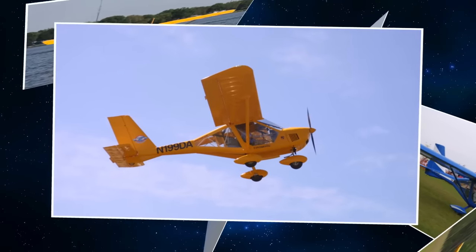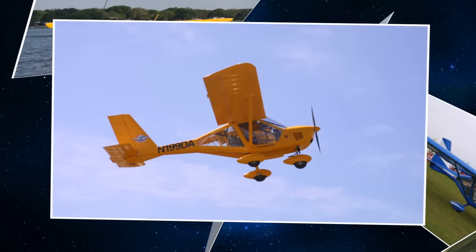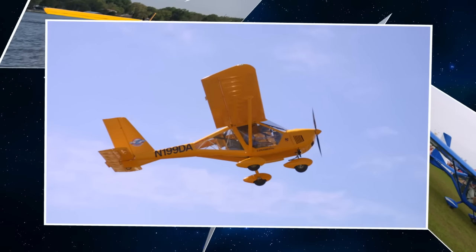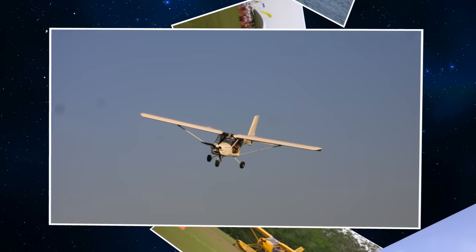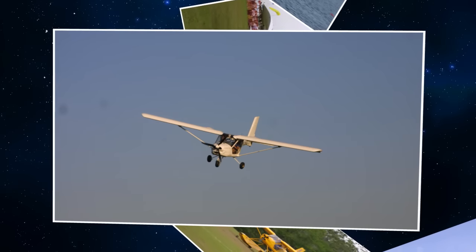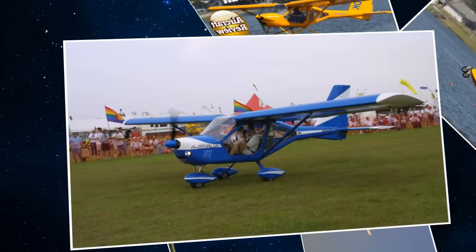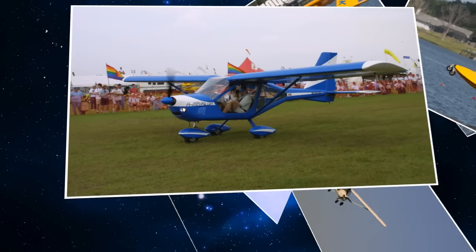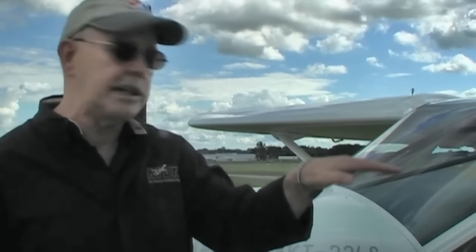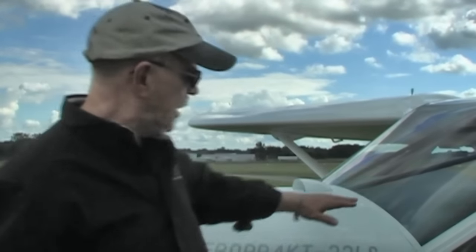The seating is side by side and it's a very roomy cockpit — approximately 50 inches of width. Neither one of us are particularly big guys, but we had plenty of elbow room. I could move my arm out quite a bit before bumping the side, so a couple of big guys could fit in this airplane quite well, as could some pretty tall people.